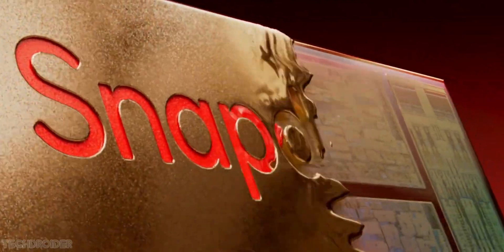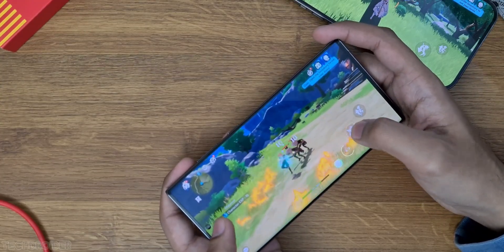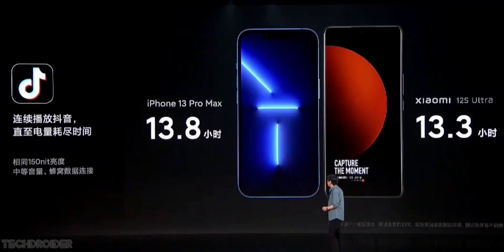The Xiaomi 13 Ultra will run on the latest Snapdragon 8 Gen 2 silicon based on TSMC's 4nm process, and it's the best-in-class chipset we have right now. As you saw in the battery test, in terms of power efficiency the 8 Gen 2 is on par with Apple's A16 Bionic.